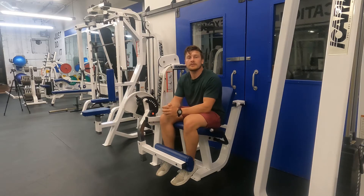Eric Rupiski here. Today I'm going to teach you how to do the seated single leg knee extension machine.